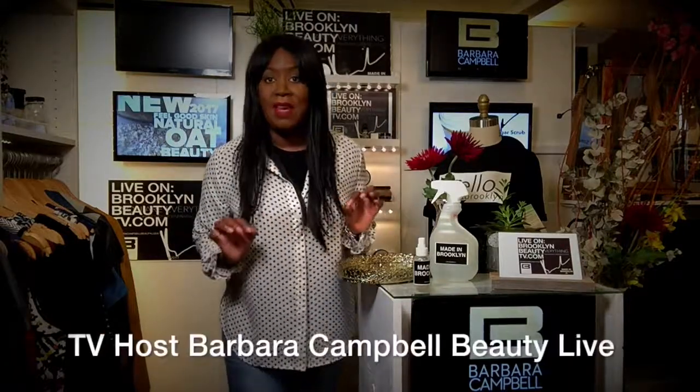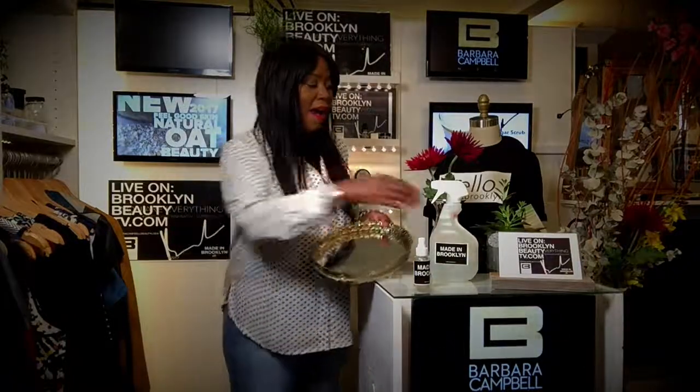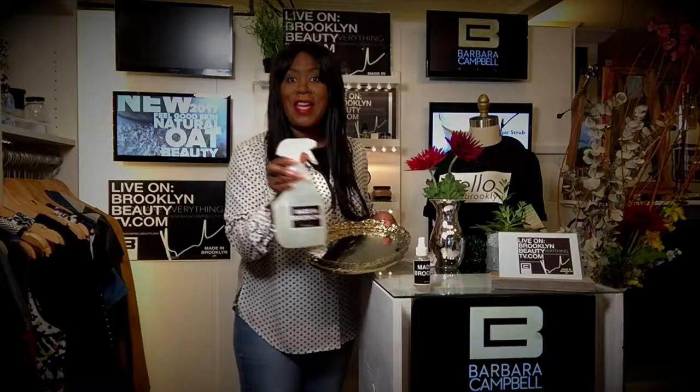Good morning, friends of Barbara Campbell. We have a cleaning project. When you are about to get ready for the holidays and you have family coming over, especially for Thanksgiving, and you want to get your trays ready, I have the perfect cleaning solution.